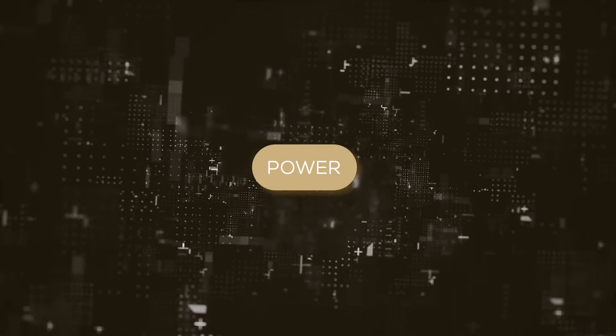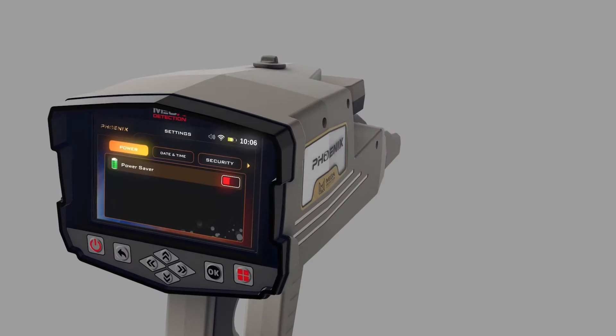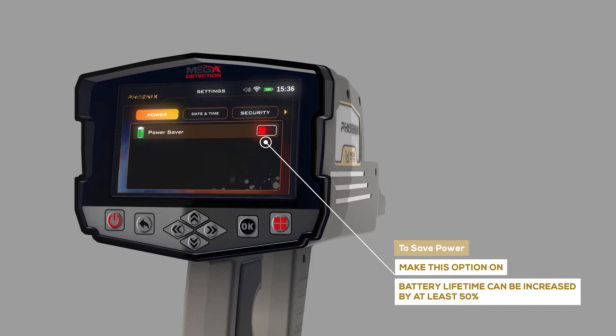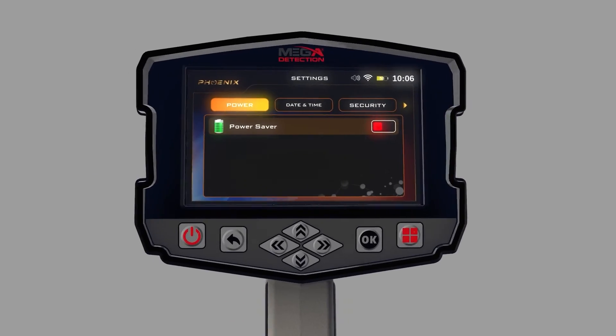Power: The battery lifetime can be increased by at least 50 percent. It depends on the search system and the type of connected probe.